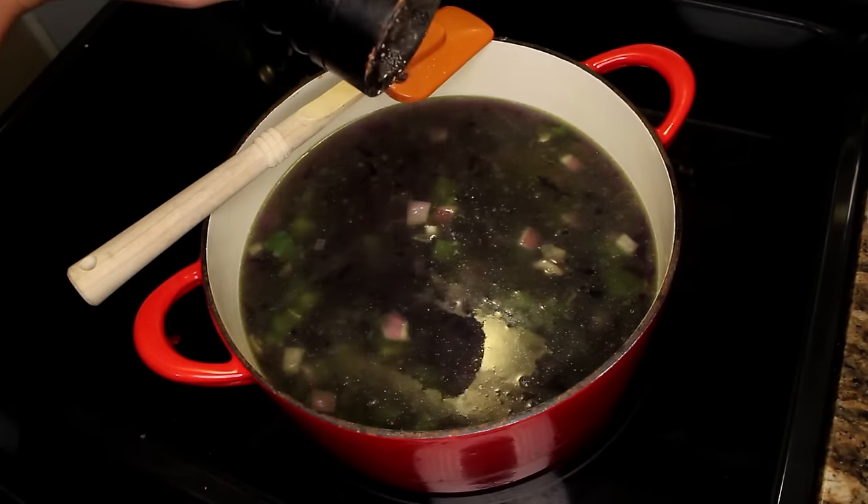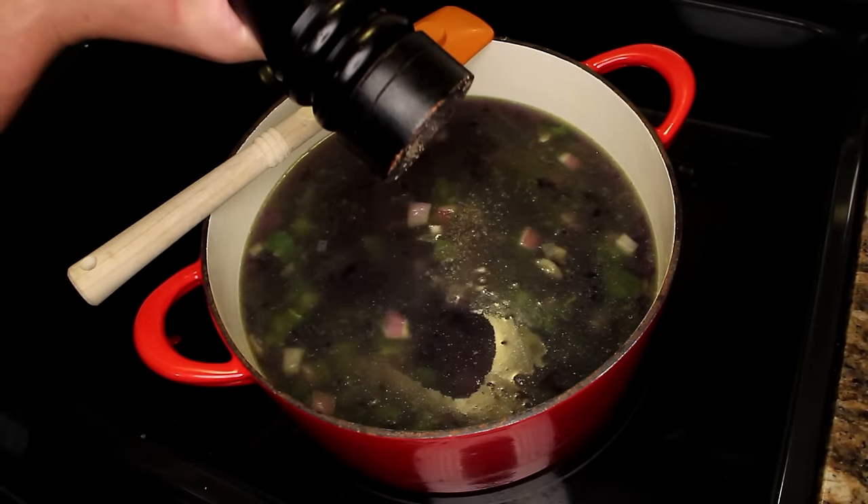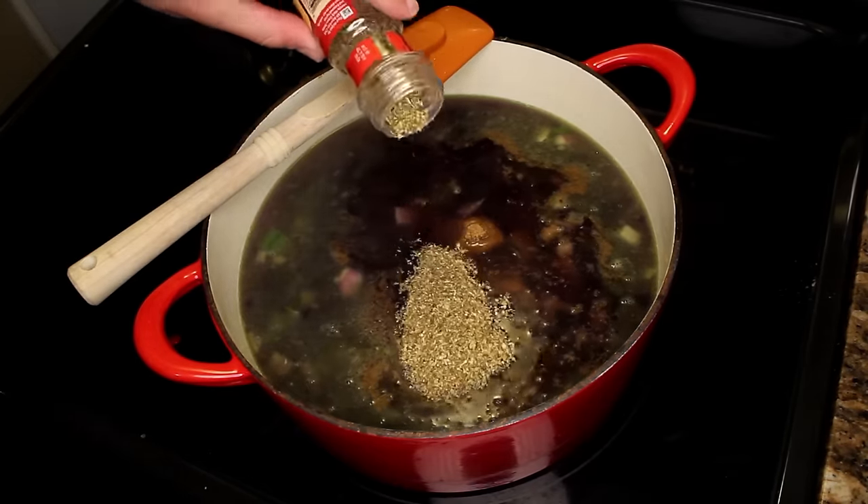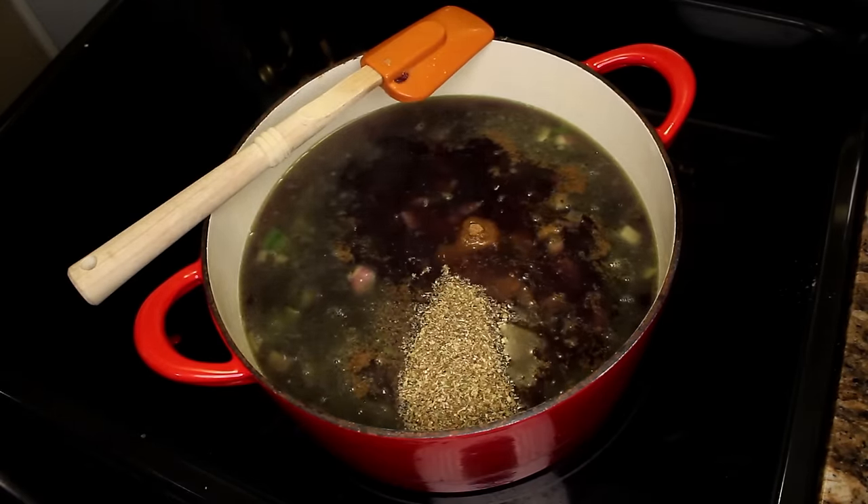Then put in a good amount of whatever spices you like. I'll grind in a bunch of pepper, and then I do two or three tablespoons each of ground cumin and dried oregano. That's the basic Cuban spice combination, and I really like it.